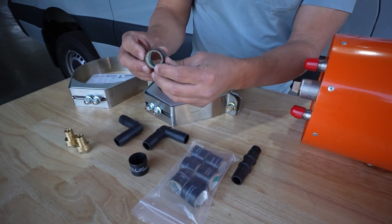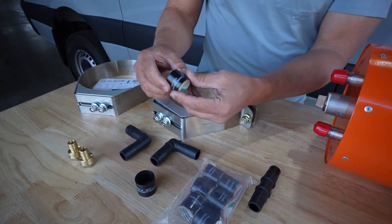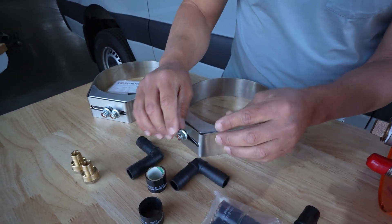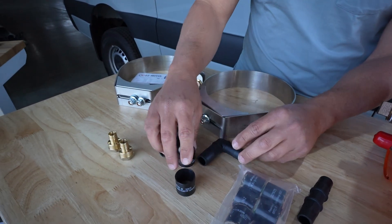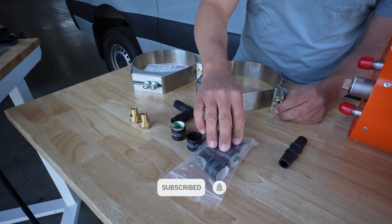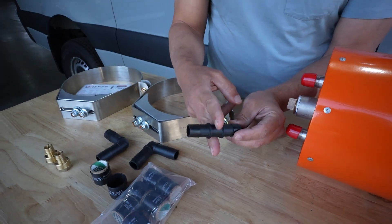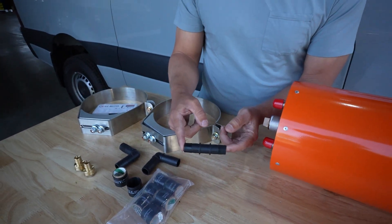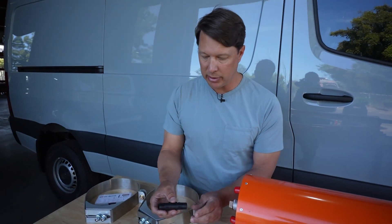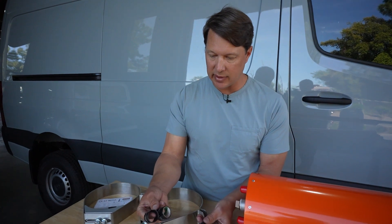These fittings are installed with Gates Power Grip clamps. You use heat to connect them to the pipe rather than using a metal clamp with a screwdriver — you just use these heat shrink clamps. It comes with eight of those. This also essentially serves as a repair kit: if you want to repair the coolant loop on the road, you can eliminate the entire loop with just one straight adapter and two of these power clamps.